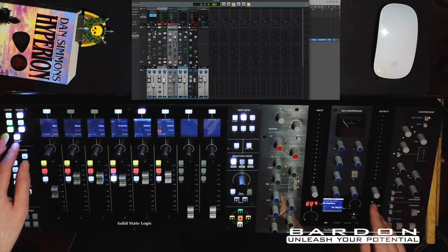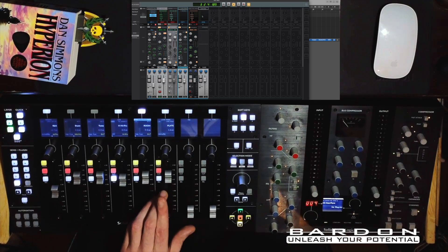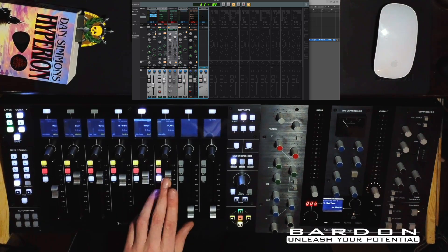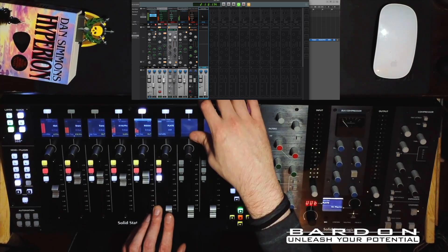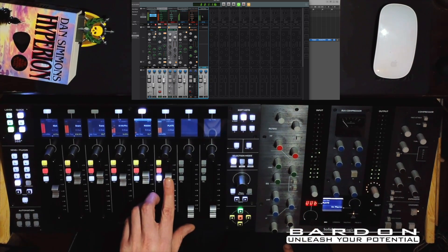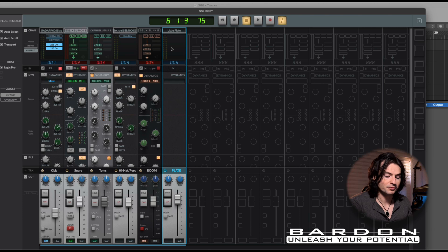But it doesn't stop there. I'm going to show you how I would be able to control the output of that very plugin through the use of my fader encoder. I'm going to lower it all the way down. Isn't it amazing? This opens up a plethora of different options — and this is being showcased through the use of Logic, which is not necessarily the DAW taking the most advantage of this environment.